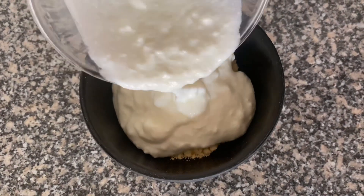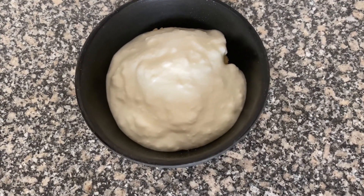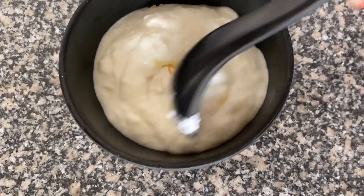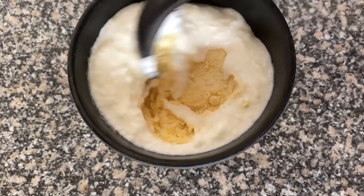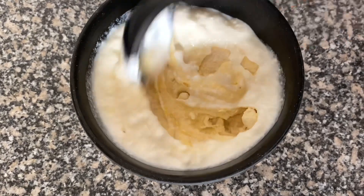If you use salt once or twice a week, it will prevent bacterial and fungal problems in the skin. Lastly, I have added one tablespoon of olive oil, which will keep our skin deeply moisturized and clean.